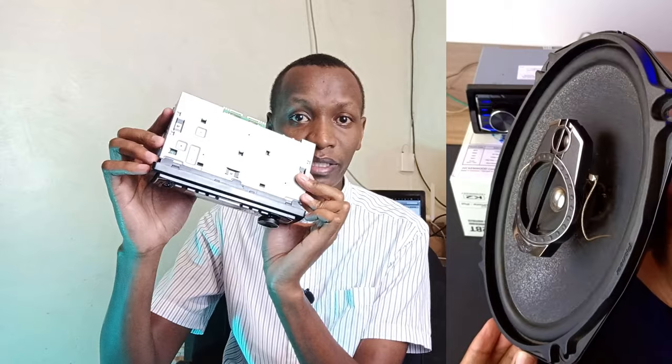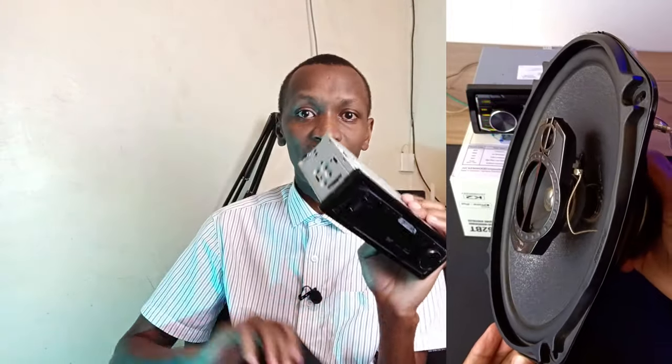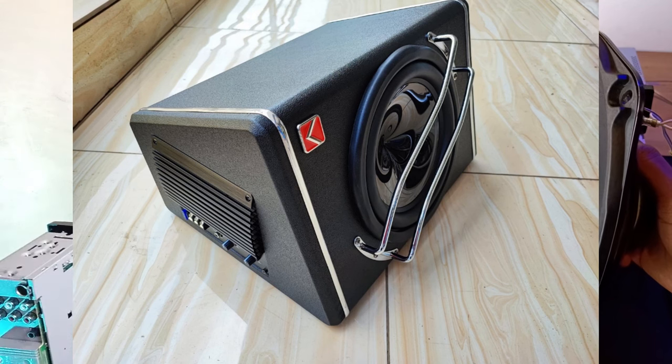Modern digital media receivers also solve the old distortion problem — with old head units you could never listen at full volume because the music was unbearable. Modern head units can be run at maximum volume and can even drive four speakers without an external amplifier. For a small private vehicle you just need your head unit and an active subwoofer in the boot. Additionally, these equalizers rely on friction through variable resistors which will wear out over time and need replacing, whereas modern head units handle equalization digitally via the microprocessor.